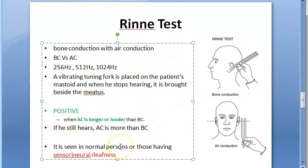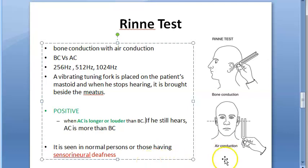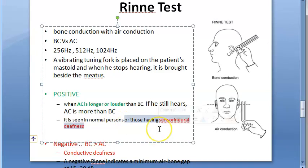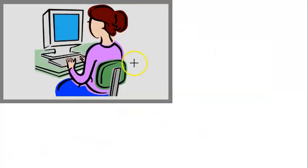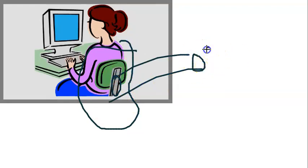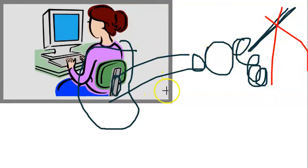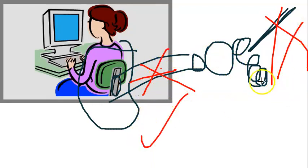A positive result — air conduction longer or louder than bone conduction — is seen in normal people, but it can also occur in people who have sensorineural deafness. Looking at the ear anatomy: you have the ear canal, tympanic membrane, middle ear, inner ear, and the nerve. Sensorineural deafness means something is wrong with the nerve, while conductive deafness means there is a problem in the conduction pathway. In sensorineural deafness, you may still get a positive Rinne's test.